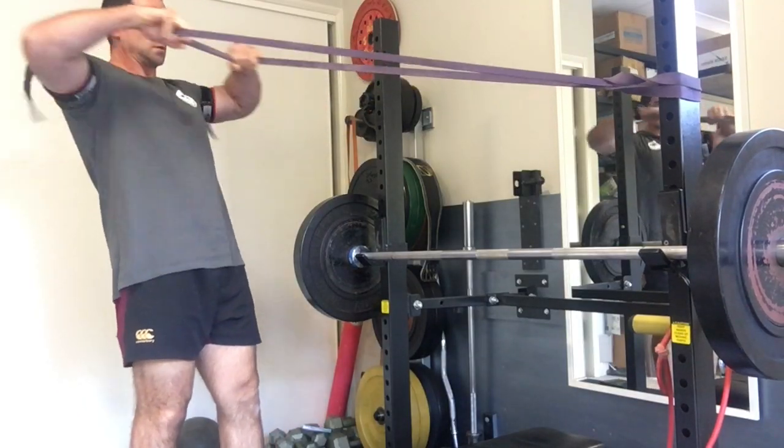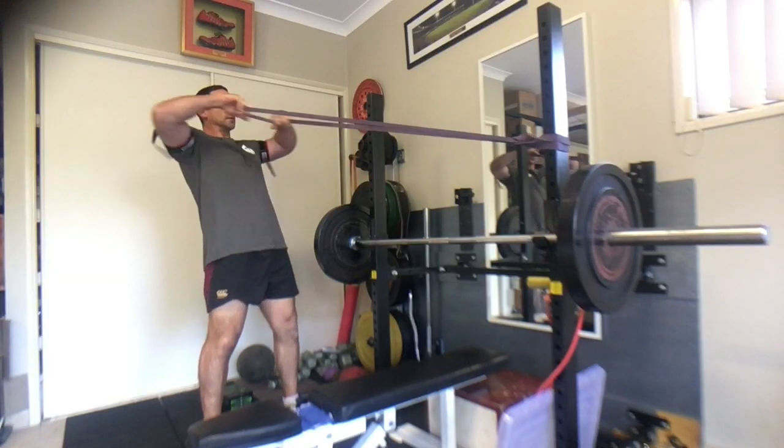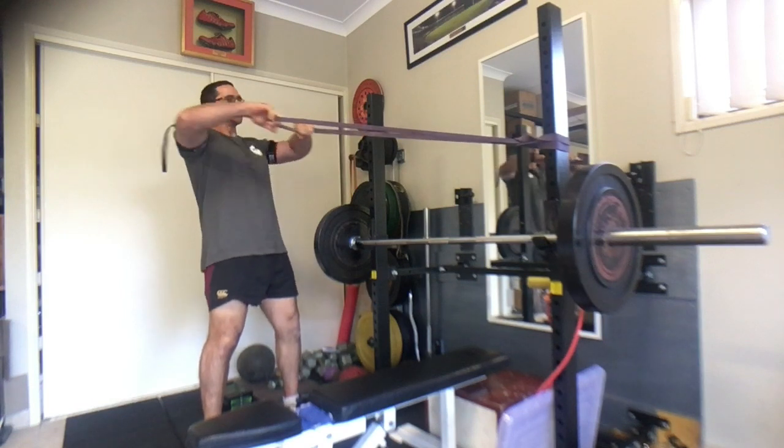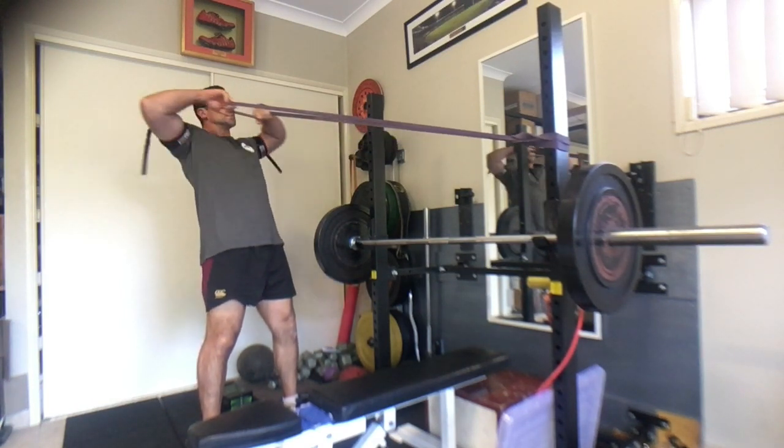In this case, I'm in my home gym, so I thought I'd add in a face pull for 12 reps. Once I've done this, I'm going to rest for 30 seconds, repeat four times, and in 10 minutes I'm done.